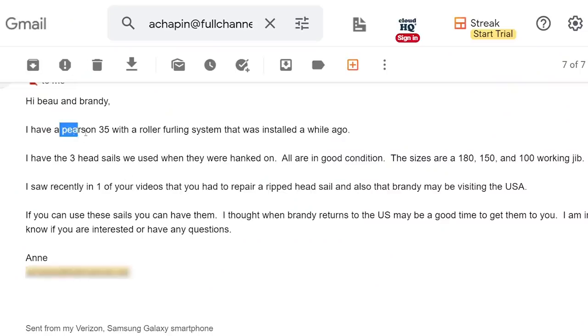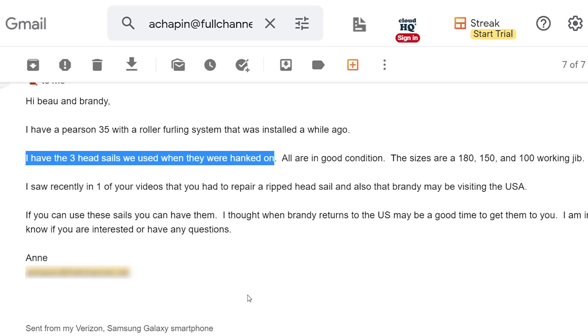I was going back to the States — figured I could maybe look for something at a sail loft — but luck has it, not more than a day later we get an email from Anne. Anne has the same exact boat as Saoirse, a Villagent, and they went to roller furler not too long ago. They have three hank-on sails just laying around waiting to go to a good home. When she reached out I almost cried. While I was back I was in contact with Anne, she put them in the mail, and we've been waiting on them forever — waiting so we could go down to St. Croix. Now we can actually move!